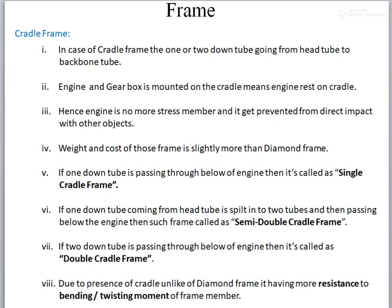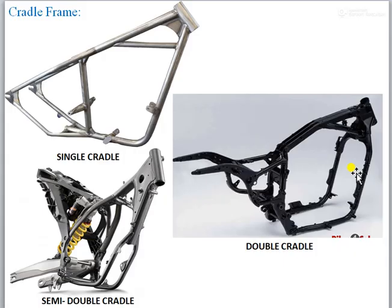To overcome the drawback present in the diamond frame, one member is added in the cradle frame chassis. The other features of the cradle and diamond are the same. Now we will see how it looks and what the significance of the cradle is over the diamond frame. In the cradle frame, one or two down tubes go from the head tube to the backbone tube. This is your head tube, this is your main tube, and the tube going downward is called the down tube, and this is your backbone.